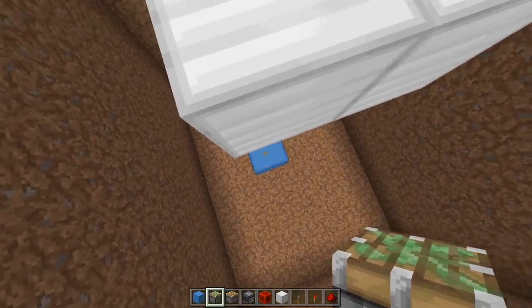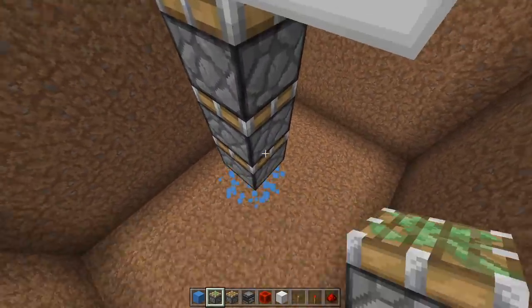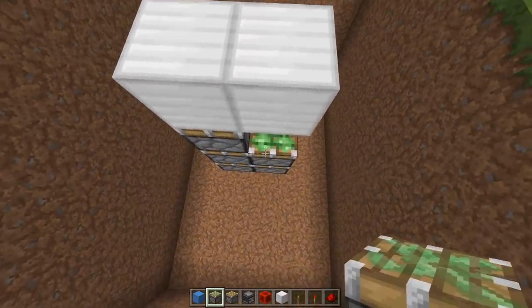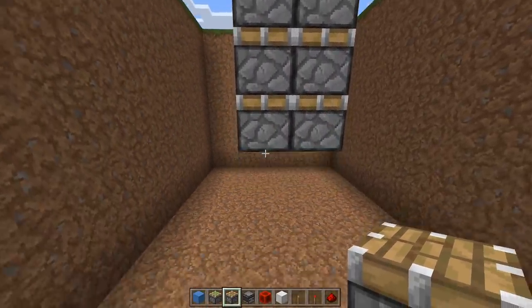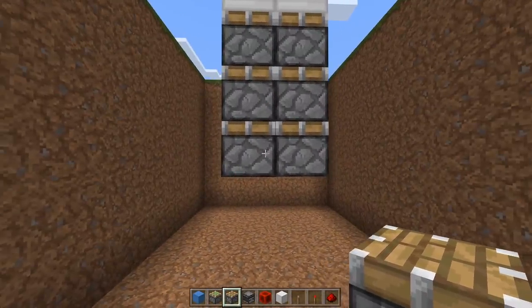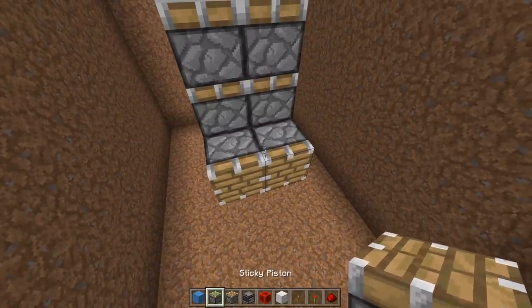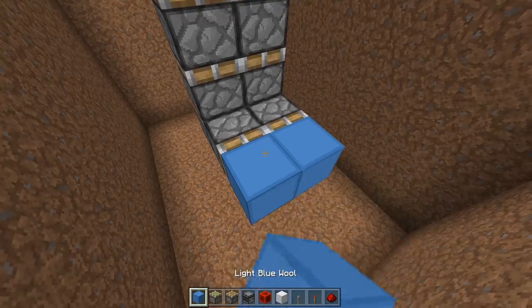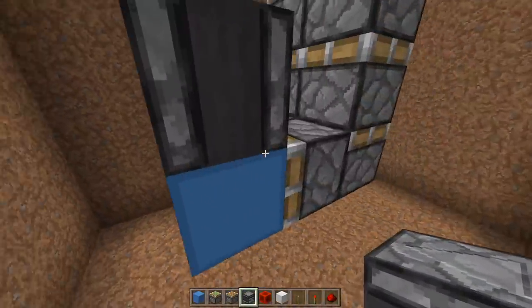And then have three sticky pistons going directly toward this block — one, two, and three. Then three next to them — that's one, two, and three. Now going toward where our lever is going to be, we need two regular pistons like this. Off the side of those bottom pistons, then two temporary blocks here. And then two observers facing upwards — so the dots should be going toward the sky. And we can remove these two blocks here.